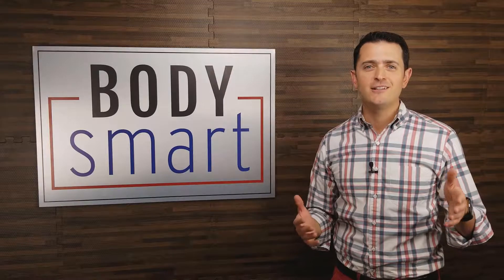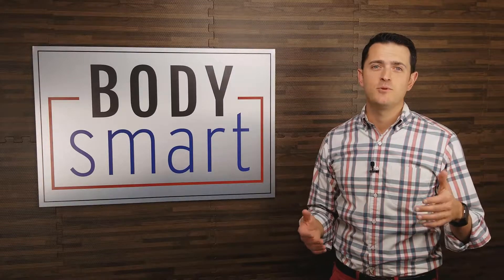Check out what one of our rockstar clients has to say about leading a BodySmart lifestyle. My name is Sadie Larson, and I heard about BodySmart from some of my cousins who had done the program and had success with it.